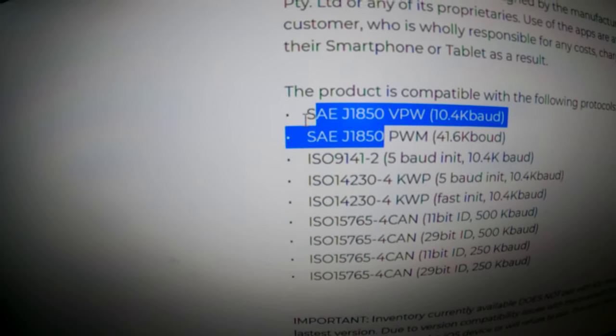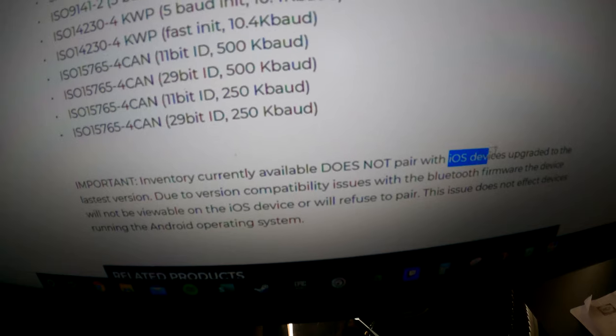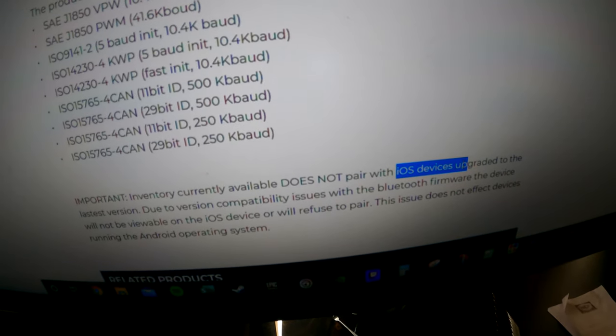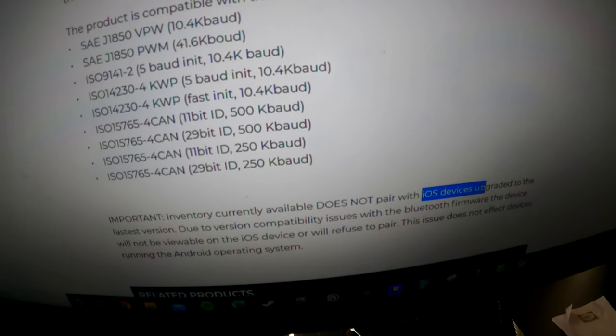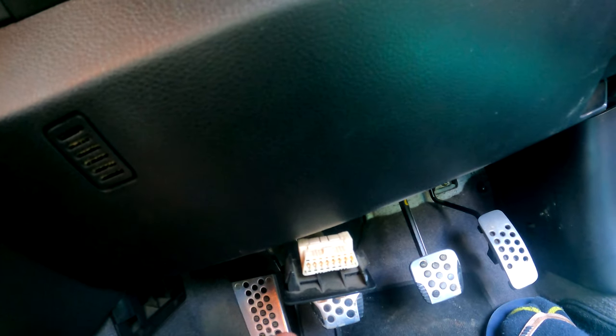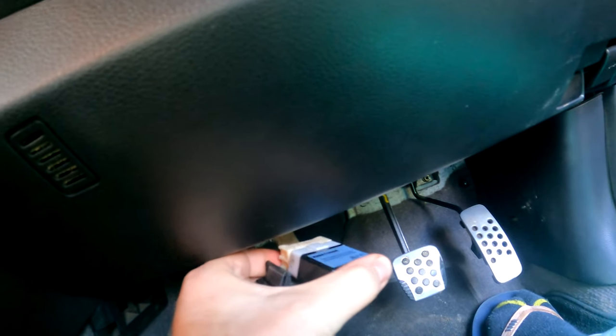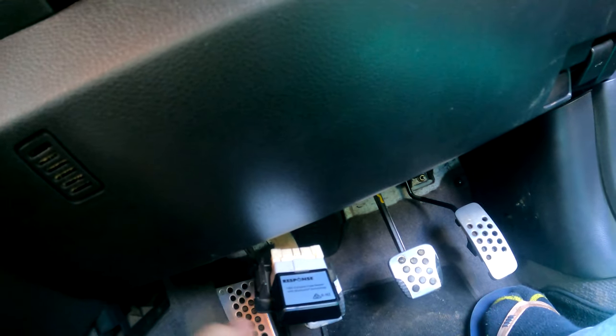It currently doesn't work with iOS devices, so you'll need an Android with the latest version to connect to this. On the Skyline, the OBD port is just underneath here — it just pops down like that and you can plug it in. You can just tuck it in and leave it there the whole time if you want.